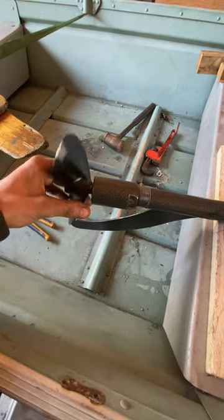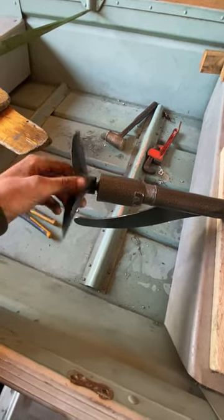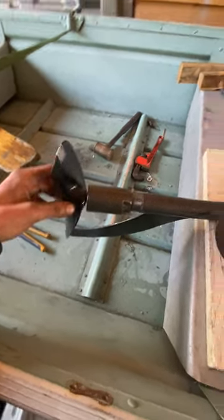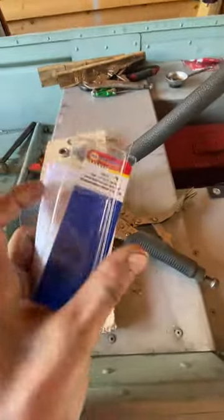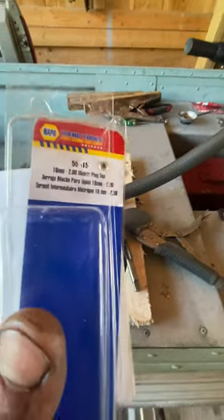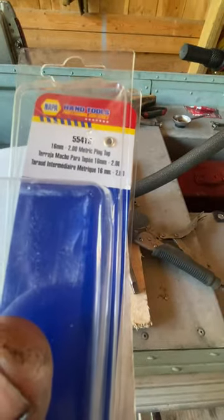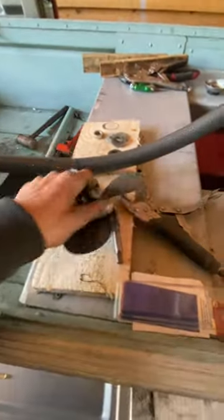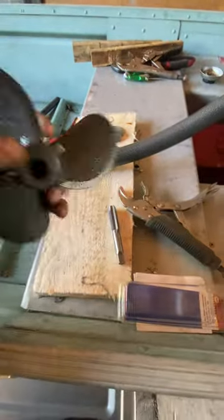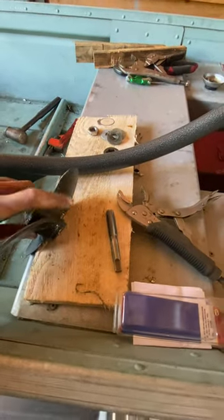What I did was I threaded it on here first, made some grooves into the prop itself, then I got the tab. Right here is the NAPA part number — NAPA part number 55415. It's a 16 by 2.0.